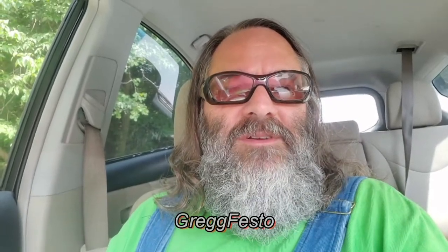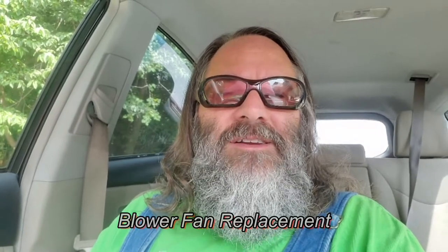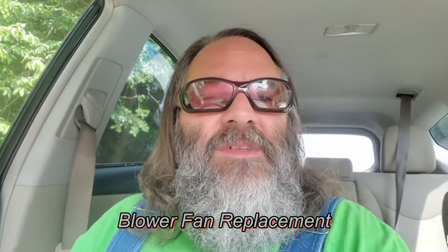Hello and welcome back to another episode of Festo's Garage. Today we're working on a 2012 Toyota Prius V, and the problem with this car is that the blower motor for the air conditioning is starting to make some noise. Let's check it out.